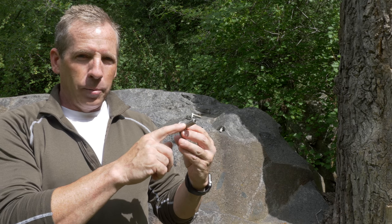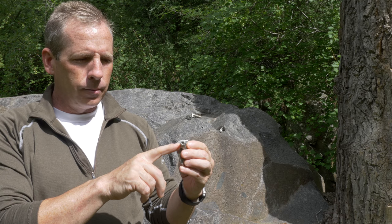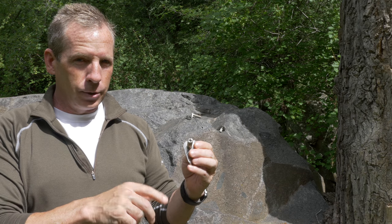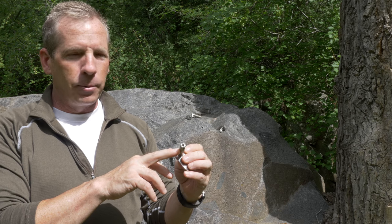These bolts have a 12 millimeter diameter, so it requires a 12 millimeter SDS drill bit to make the proper size hole. You don't want to use a half inch drill bit, which generates a 12.7 millimeter hole. A larger hole won't allow this to expand and won't achieve the proper strength.